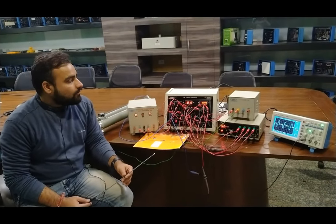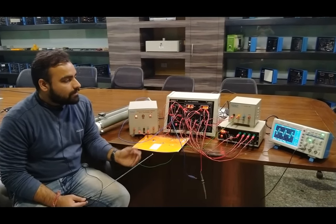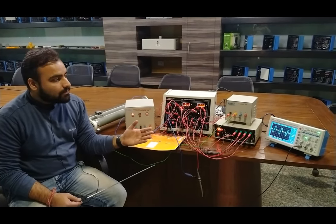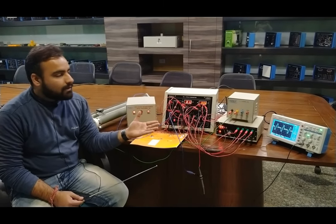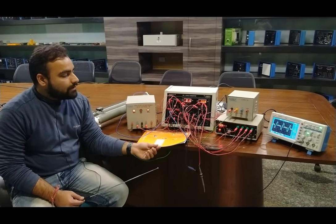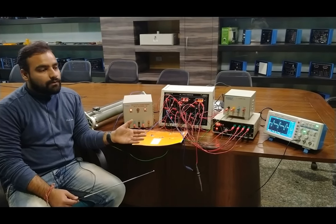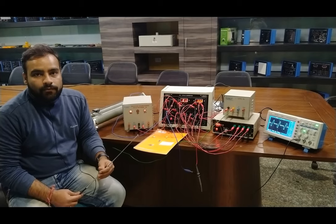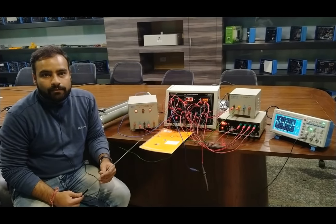This is all about this practical of the single-phase cycloconverter. We have tried to explain the experiment as per the manual for ease of working with this kit. Using different loads such as R-load and L-load, you can perform experiments to get different output waveforms. The user manual contains all waveforms, cycloconverter circuit details, and theory. For any queries, contact Tesca Technologies Private Limited for details and support. Thank you.